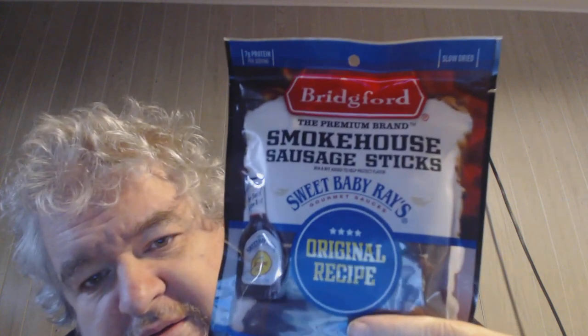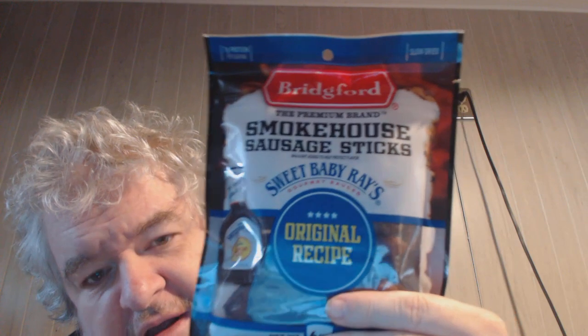Hey, my legion, how are y'all doing today? I'm here today to review something I never reviewed from Bridgeford before. This is their smokehouse sausage sticks — they have one with Sweet Baby Ray's gourmet barbecue sauce. I believe these are around three dollars at Dollar General.